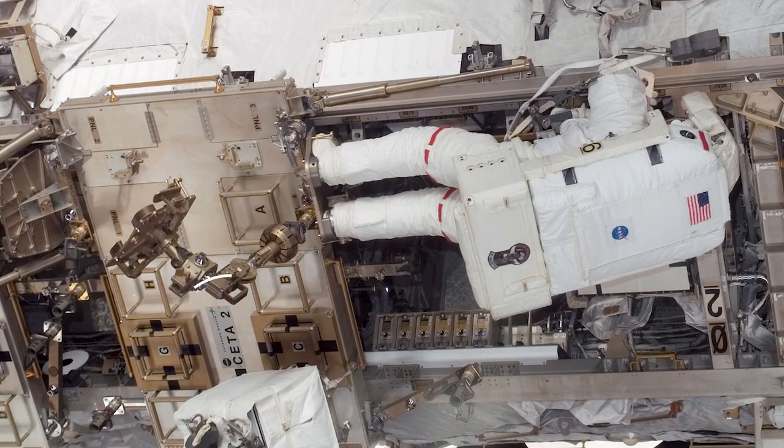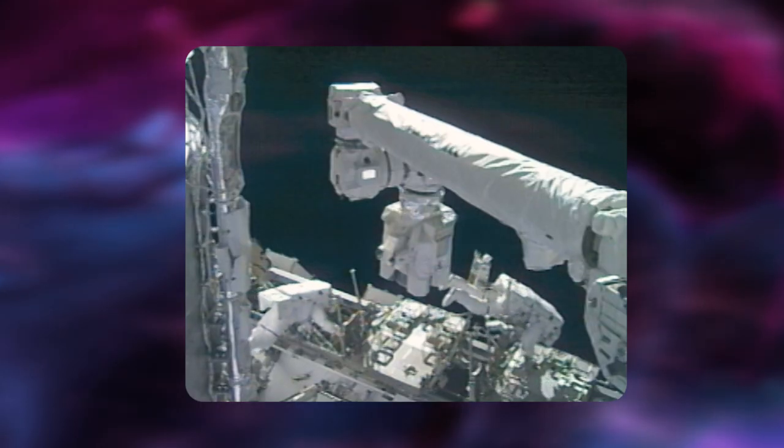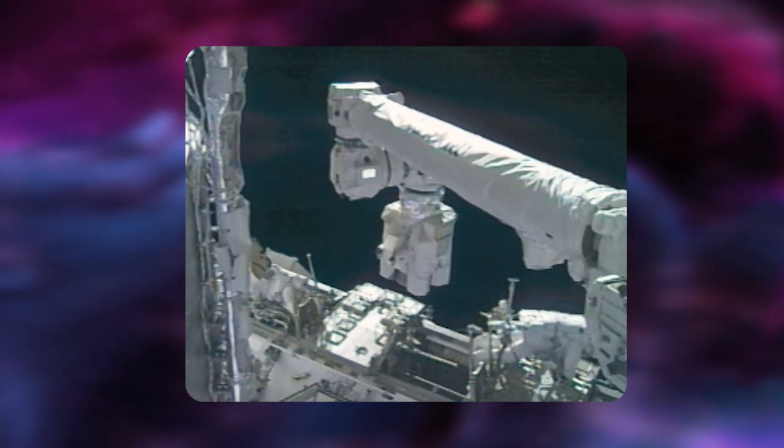We sometimes use wheels to help move items that we need to be able to travel without floating away. An example of this would be the wheels on our crew equipment and translation aid cart. It is attached to a track using wheel and axles for movement, so we are able to use it on our spacewalks without the possibility of it drifting off.